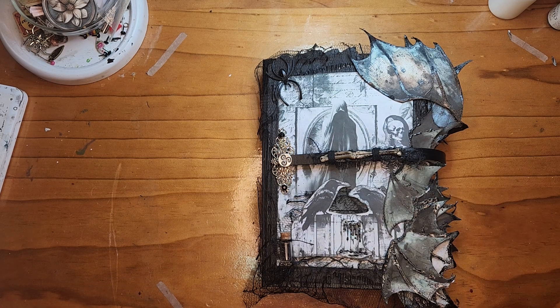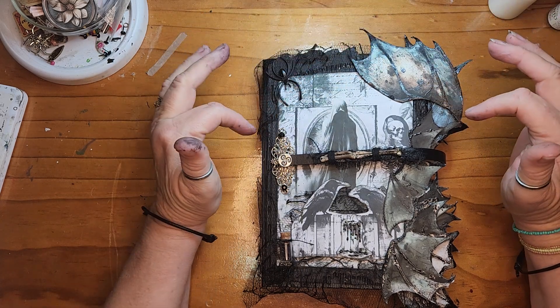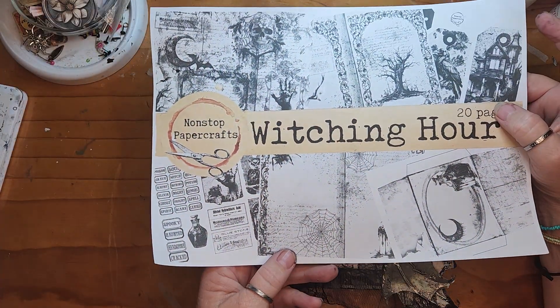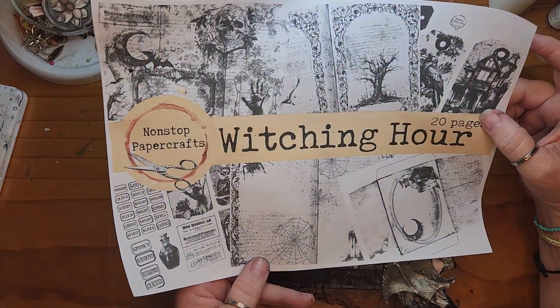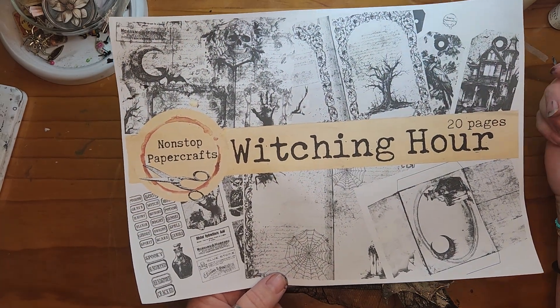Hi, Dye here, Messy Pallet. I have got my design team project for Non-Stop Paper Crafts flip through and her kit is called The Witching Hour. I'll drop a link below so you can find this.